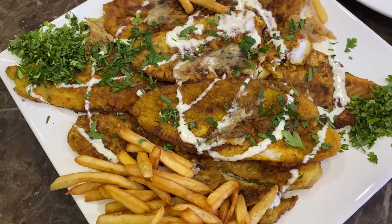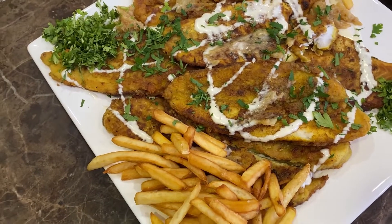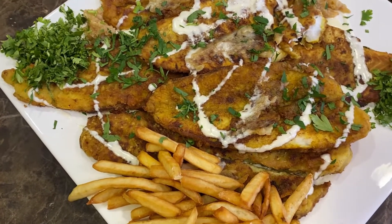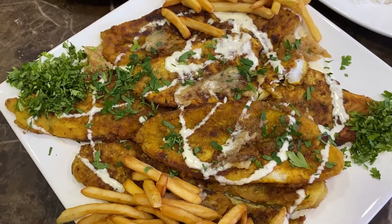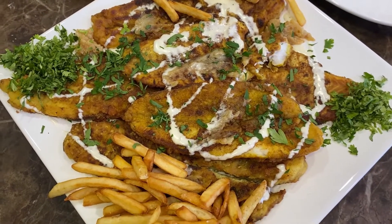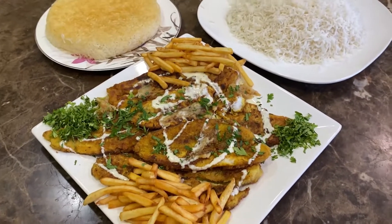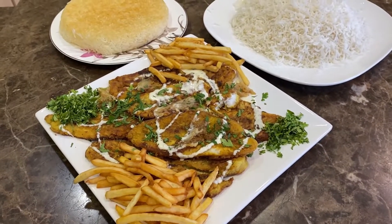Oh my god, it's gorgeous! I love fish, so this is really good. The sauce is fantastic. I hope you enjoyed the episode — if you did, please don't forget to like, share, and subscribe. See you next time, bye bye!